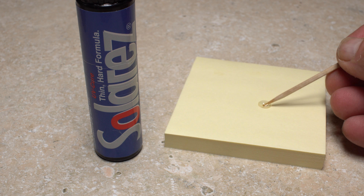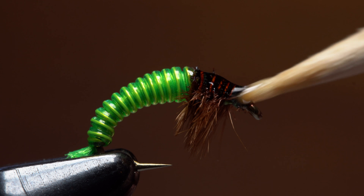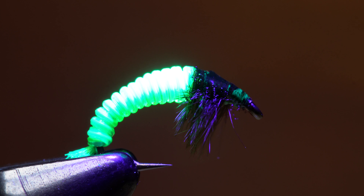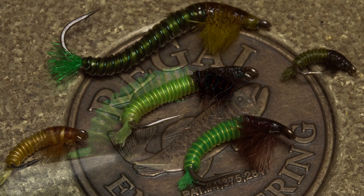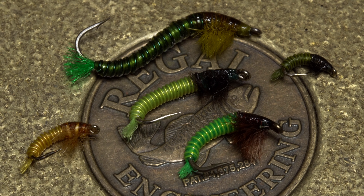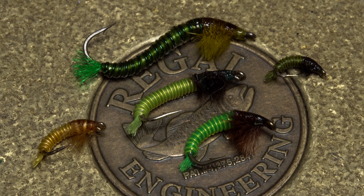Finally, a small drop of low viscosity UV cure resin is applied to the top of the thorax to add a little bulk, some shine, and to increase durability. Once you've given the resin an ample shot of UV light, your JC's electric caddis larvae is ready to fish. Simply by changing the hook and altering the size and color of materials, you can produce variations of this pattern to imitate a wide range of caddis species in their larval state.